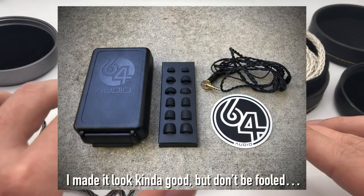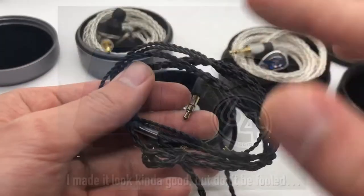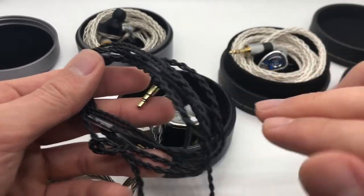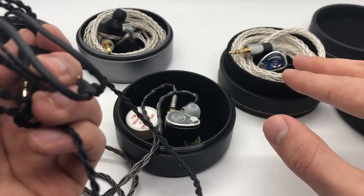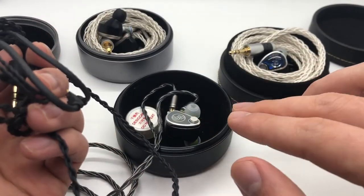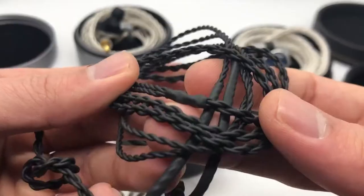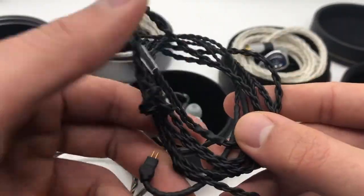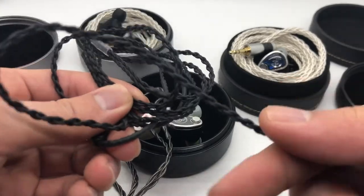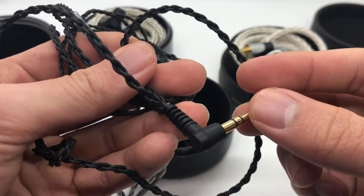First of all, the presentation and the accessories definitely leave something to be desired, and a prime example of this is the cable. This is not the cable that came with the U12T — it's actually the cable that came with the 64 Audio Neo. I don't have the U12T's cable anymore, I think I threw it away. It doesn't matter; it's garbage. If you take one look at it, you can tell this thing is just not a very good cable from a material standpoint. It feels like paper or chalk, and it just does not inspire confidence.